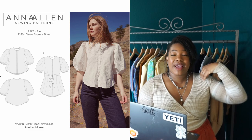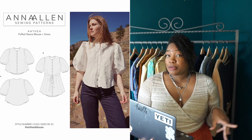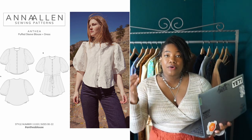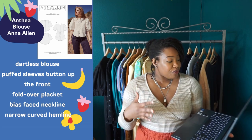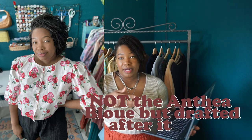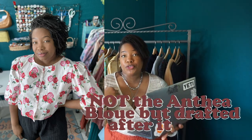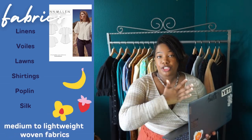The last pattern I have for you is the Anna Allen Anthea blouse — the only pattern out of all the ones I'm suggesting that I myself have never sewn. I did purchase it recently and have every intention of getting it cut and sewn up, but after the projects currently in my queue. The Anna Allen Anthea blouse is a dartless blouse and dress pattern with puff sleeves. All views have a button-up front, a fold-over placket, and a bias-faced neckline. View A has a puff sleeve falling at about the elbow with a narrow bias cuff. View B, the dress version, has shorter puff sleeves and a tie to cinch in the waist. It's intended for non-stretch woven fabrics — you can run the gambit there.